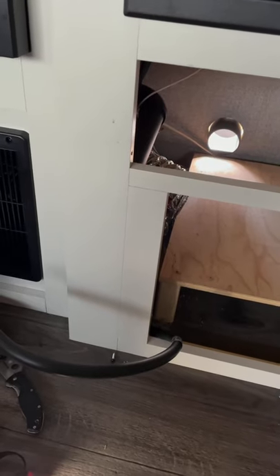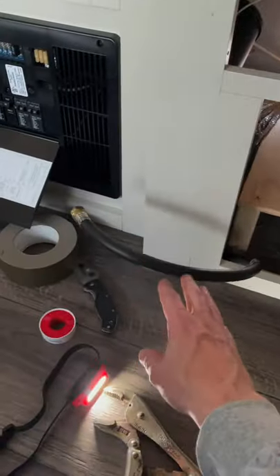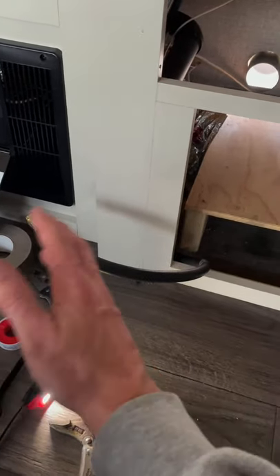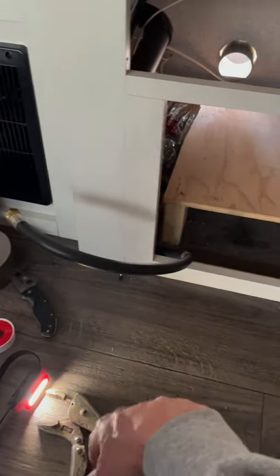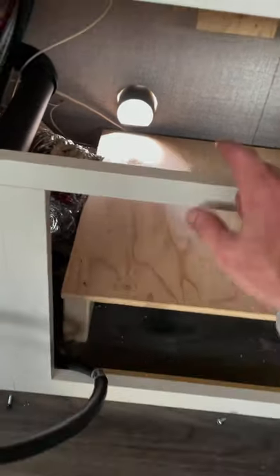I ran the stove until it went out so I'd know there was no propane left. When you take this off you're still going to get a little propane come out — that's fine, just let the air clear and make sure you're not going to spark anything. Don't be smoking or anything. The other thing I had to do was take the vent off outside, and I'll show you that briefly.